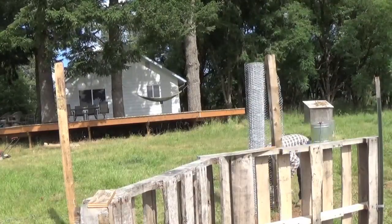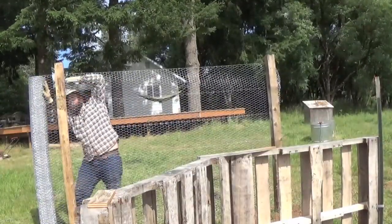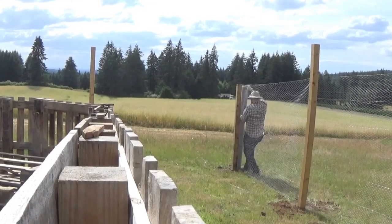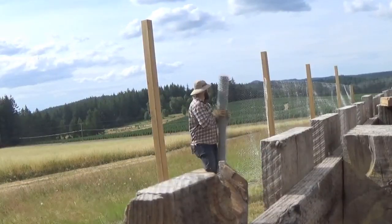Start out where the gate's going to go. I'm using staples for now and then I'll come back through once I'm done and use poultry staples to make it more secure. I'm just going to march it around, stapling to the posts as I go, and cover as much distance as I can.